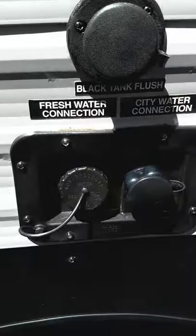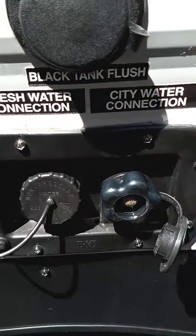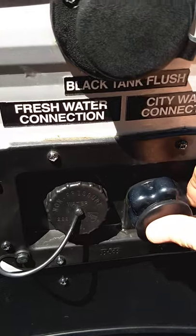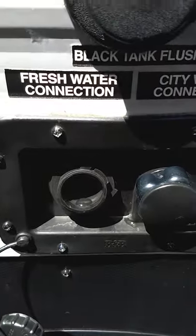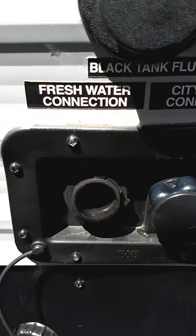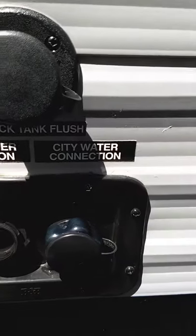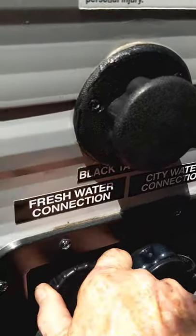There are two ways to get water in your trailer. The most common is city water — most campgrounds have it, so just hook your hose onto here and turn it on. If you go to a campsite without plumbing, you can pre-fill your onboard water tank through here and use the onboard pump, so everything works just like you have city water but using the water from your fresh water tank.